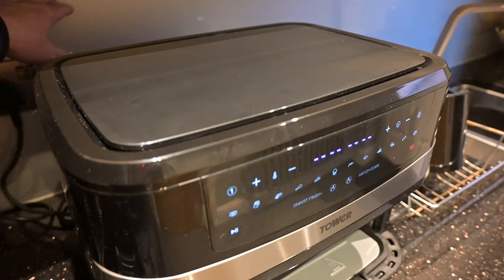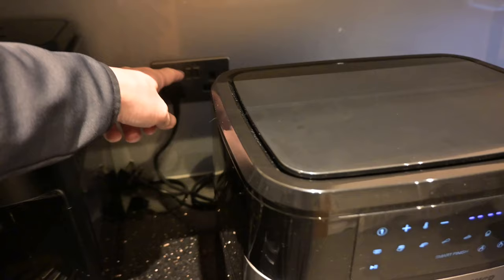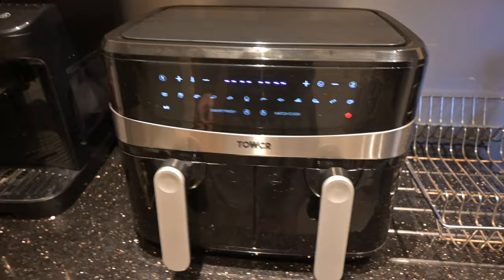I've got glass splashbacks, and where this is in my utility room, the glass isn't heat-treated like it is behind the cooker. I didn't realise at first that it was also blasting air into the plug socket. All I'd suggest is you pull it away from the wall to give it plenty of room when you use it.